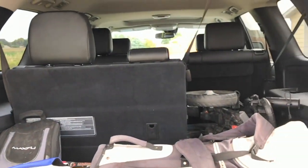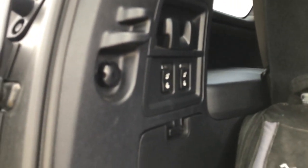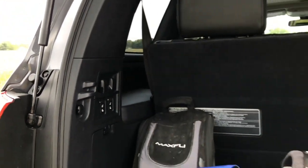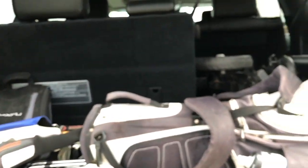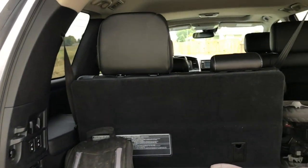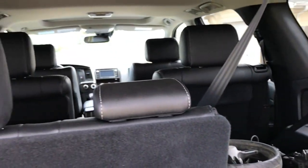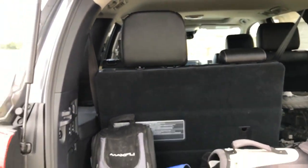So back here we have three rows. I put my golf clubs back here kind of as an example — you can fit like one set of golf clubs across the back. And then we have the three rows. We do have some cup holders in the back. Let's go ahead and hop in the second row.